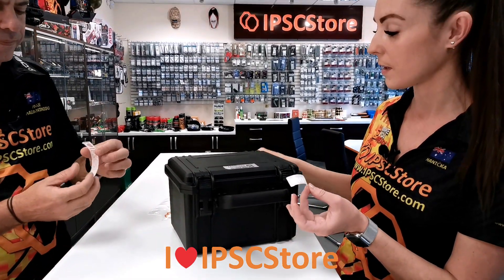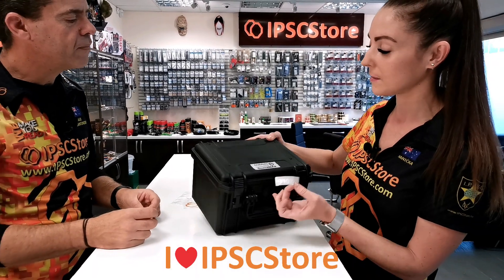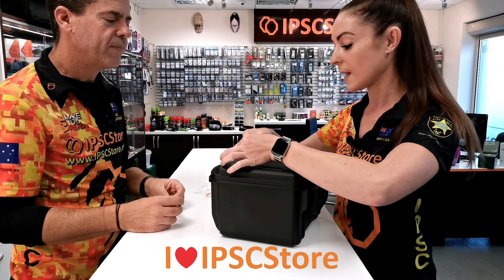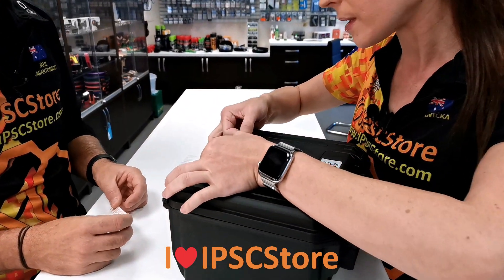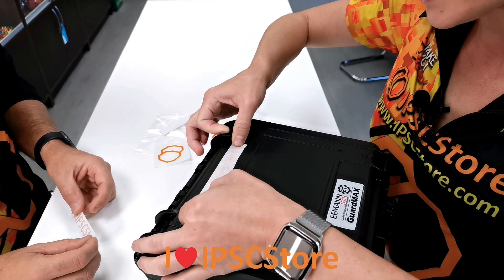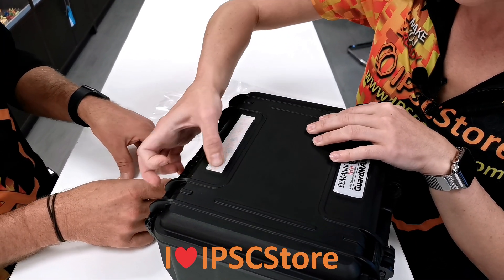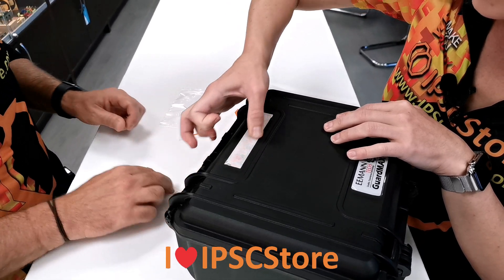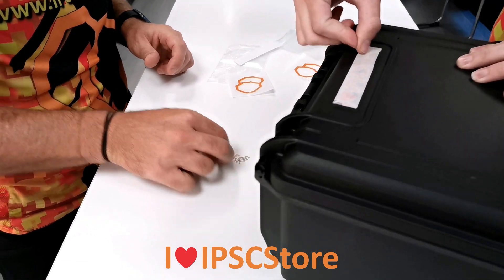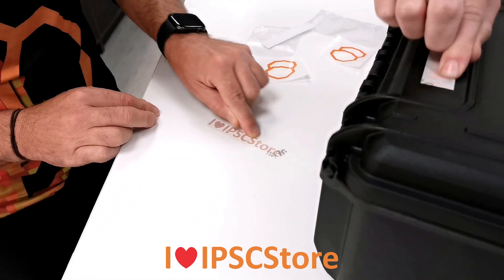You can get rid of this back piece and throw it away, then work out exactly where you want to place the sticker. As soon as you stick it down, that will be the spot you choose. The important part now is to make sure you press down very firmly on the sticker to make sure that the letters adhere properly to the surface that you're sticking it to. They're really nice.